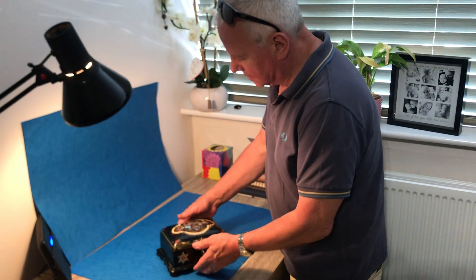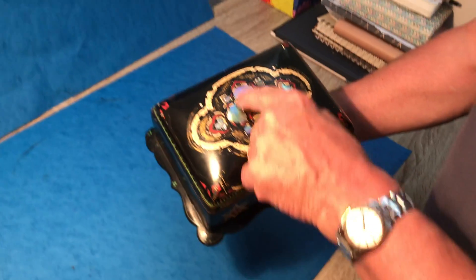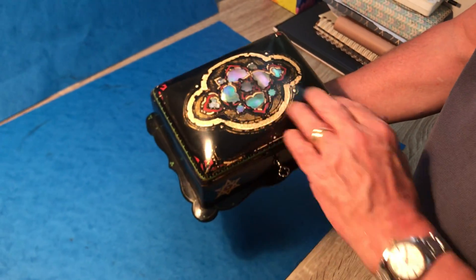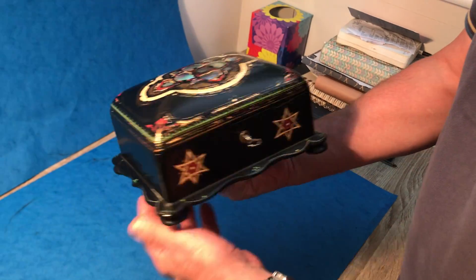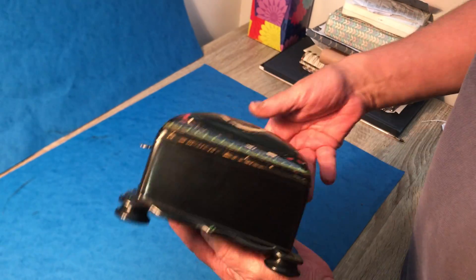Our second offering today is this lovely little pink cushion top papier-mache box with mother of pearl inlay and hand-painted paintwork. The paint is in pretty good order with no damage to the papier-mache and no chunks off the corners.